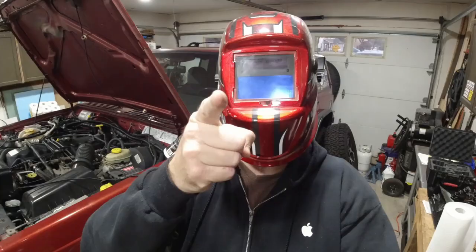In this video I'll be doing the WJ knuckle swap and brake upgrade. I'll be going over all the different options you have to achieve this, as well as the whys and why-nots to each of those options. But first, I must give you the disclaimer.